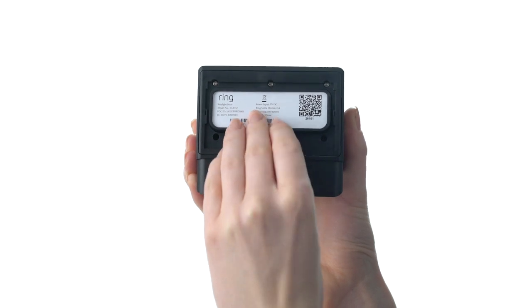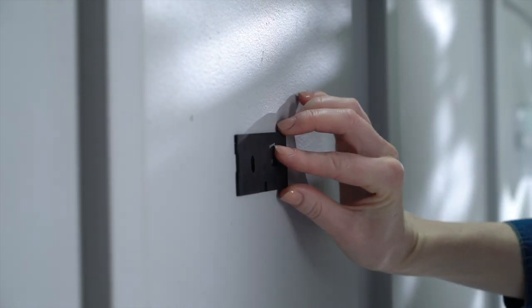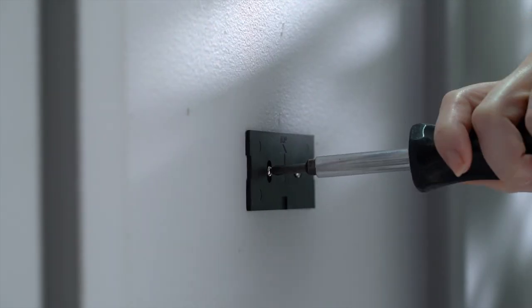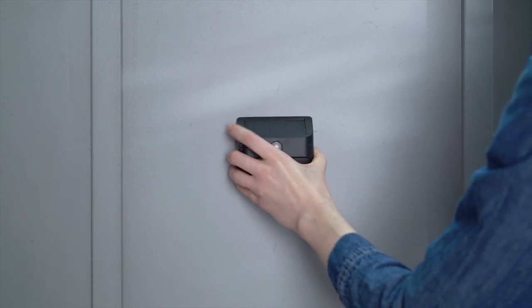Next, snap the battery cover back onto your steplight. To mount your steplight, hold the mounting plate against your wall and mark the screw holes. Then drive the screws. Now just slide your steplight onto the mounting bracket and you're done.